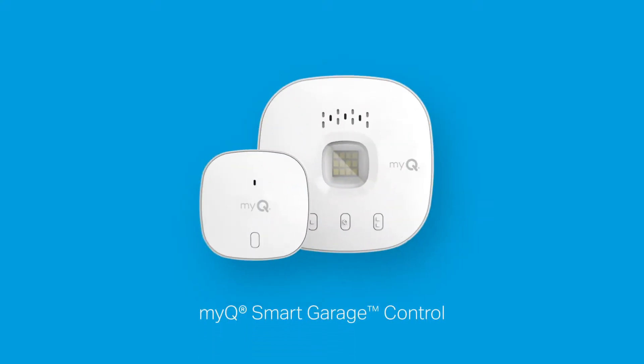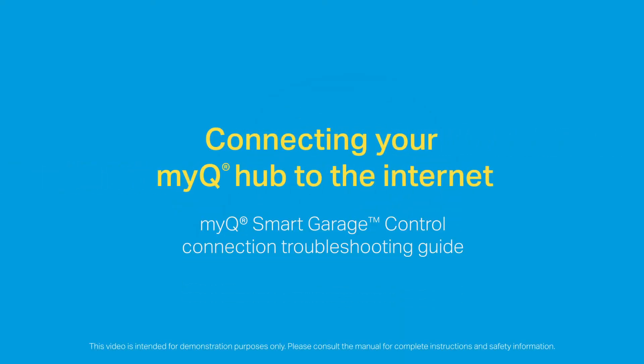Thank you for choosing the MyQ Smart Garage Control. If you are having trouble connecting your MyQ Smart Garage Control to the internet, or getting it to stay connected, we'll walk you through some quick and easy solutions that can help.